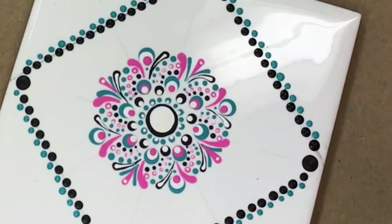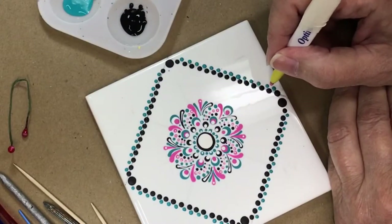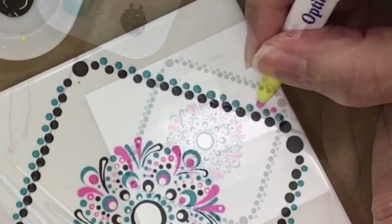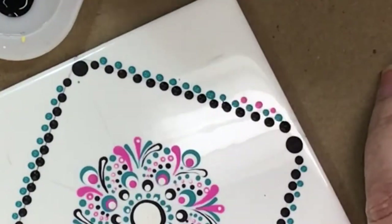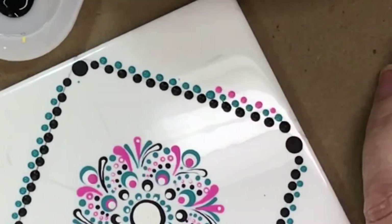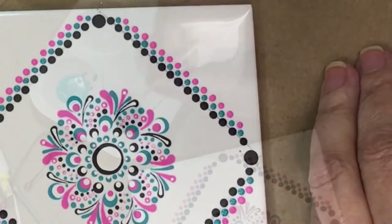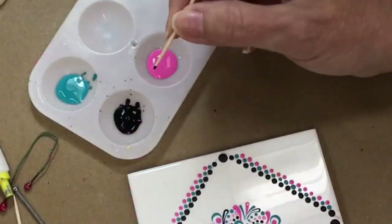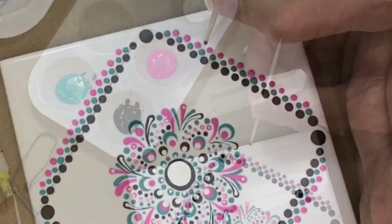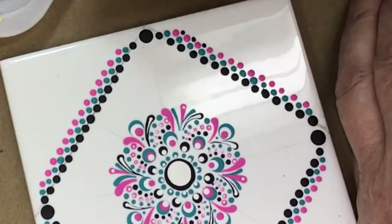Now with a pen — the nib of the pen — I'm using the pink and going in between all of the teal, adding the third row, and I'm going to do that all the way around on all four sides. To finish this up, I want to make a band. I'm going to use the toothpick and the black, going right in between each of the pink, and it's going to tie it all together so nothing is left dangling.